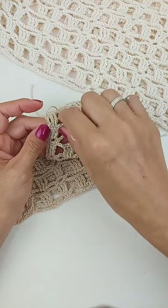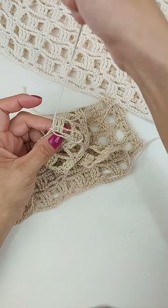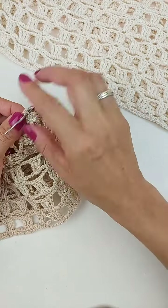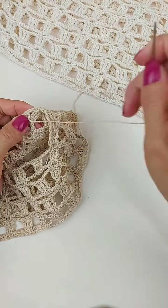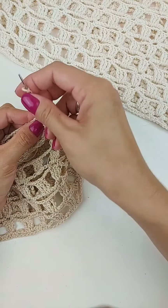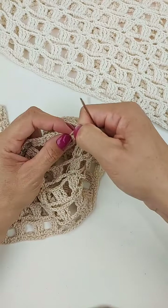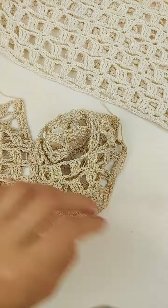Vou puxar. Aí, eu volto aqui no meu último ponto novamente, pra ficar bem alinhadinho aqui as duas partes. Puxo. E aqui dentro, daí, você arremata essa pontinha. Aqui, eu faço um nozinho. E vai puxar. Que vai fechar e pode esconder mais a pontinha. Vou cortar aqui já, como é só uma amostrinha.